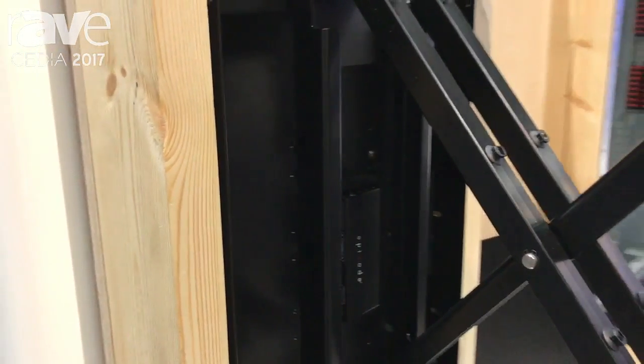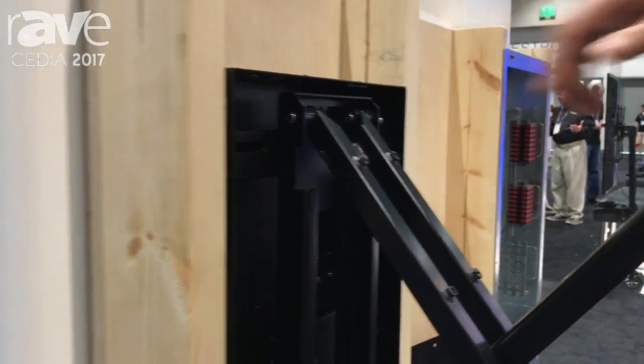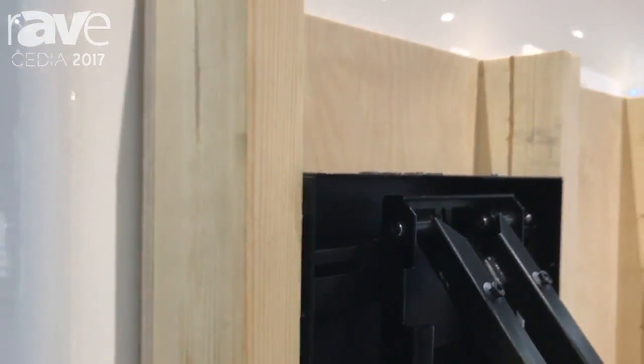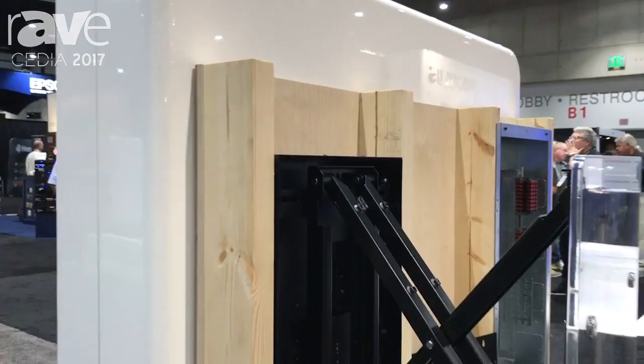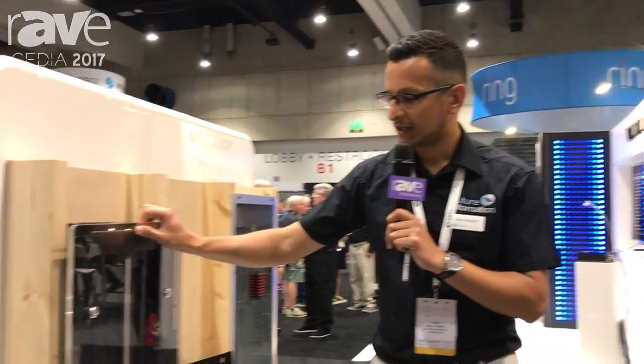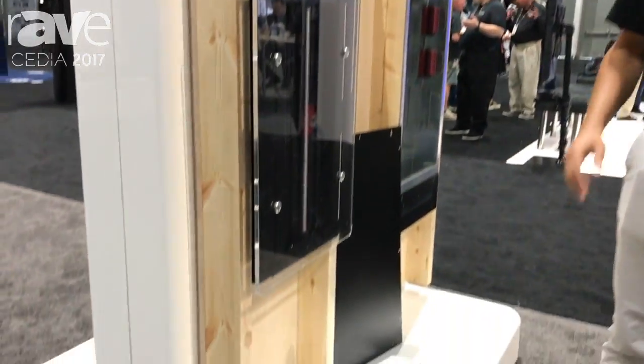There's plenty of adjustment on the bracket as well — we've got these slots here which allow the bracket to be shifted side to side in relation to the studs on the wall so you can fine-tune the position. There's plenty of adjustment on the actual VESA mounts as well, and again it collapses back nice and flush to the wall.